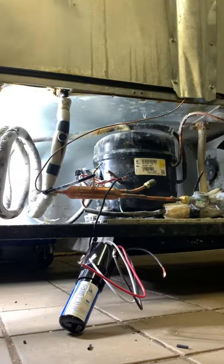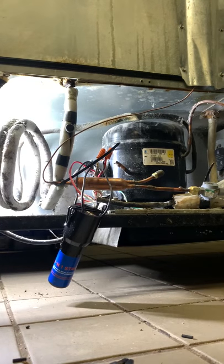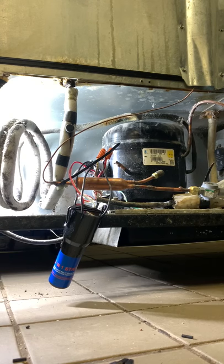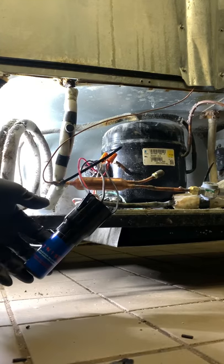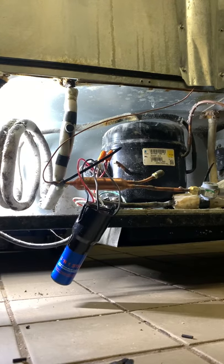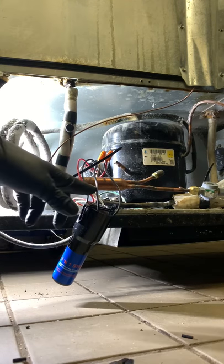We need better wire nuts than this. Alright, so we got it tied in — let's plug it in and see how it works. There you go! It was just the capacitor right here. Well, this is a three-in-one, so it could be the relay, the capacitor, or even the overload limit — this is a three-in-one, it's got three components all in one.